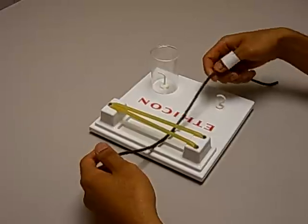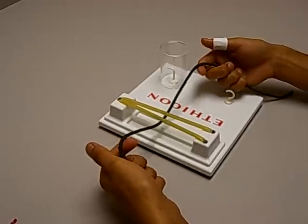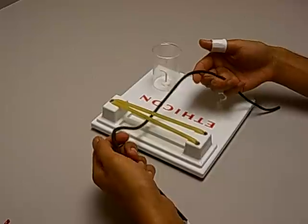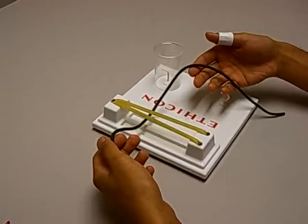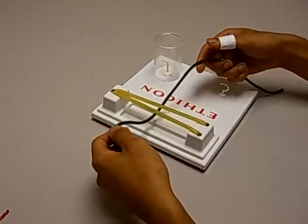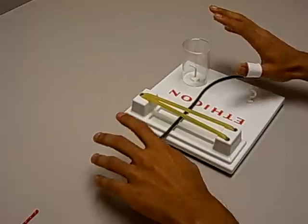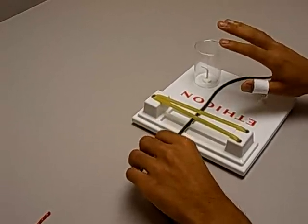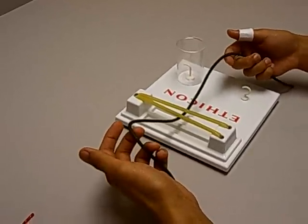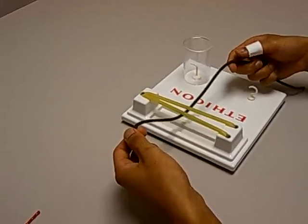Today we're going to talk about square knots and how to make them. In med school we're taught how to do square knots, but it's often rushed and not done in a standardized manner. We're going to try to solve those two issues. We'll first talk about the theory of knots, then the mechanics of making a square knot, and finally how to troubleshoot common issues.